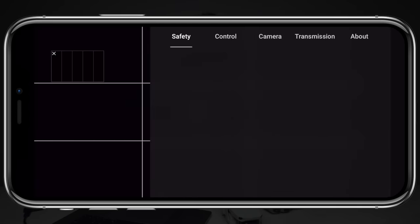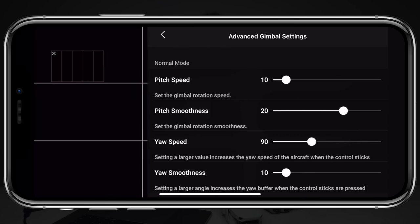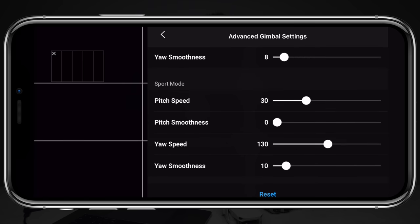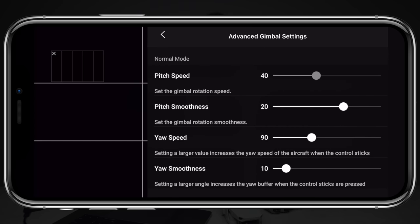Before we wrap up, one more tidbit that makes the Mini 2 a great video-shooting drone: the customizable gimbal and yaw settings. This means you can change how fast and how smooth the gimbal moves, but you can also change how fast and how smooth the drone rotates for each individual flight mode. Pushing these numbers down to make the rotation even smoother has given me the ability to really dial in how my drone flies to get the smoothest video possible.